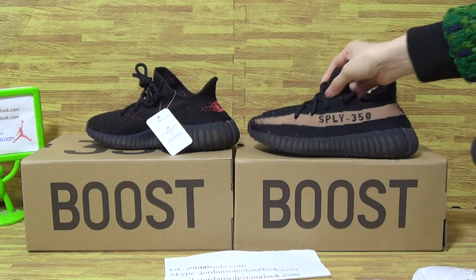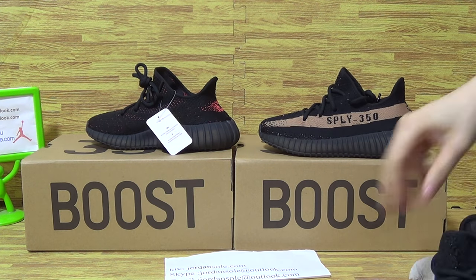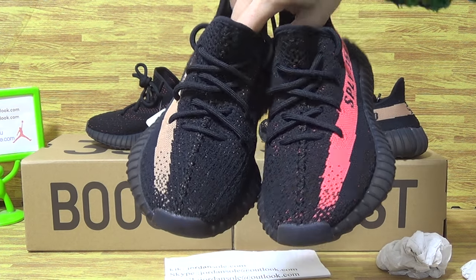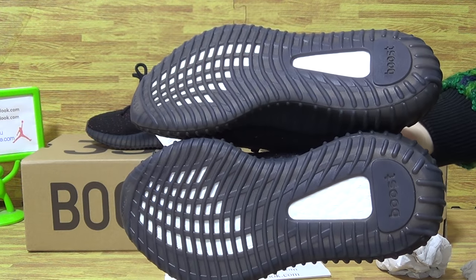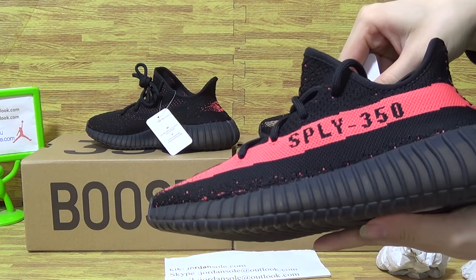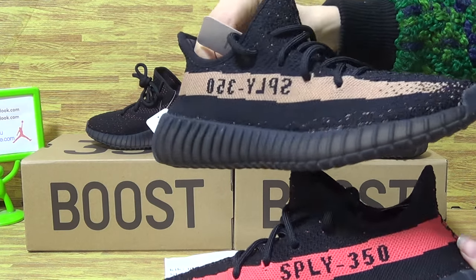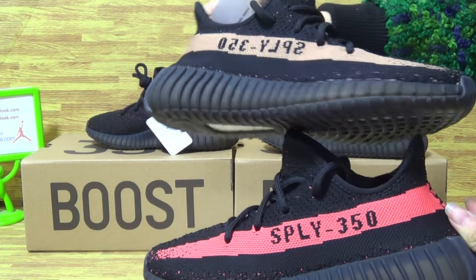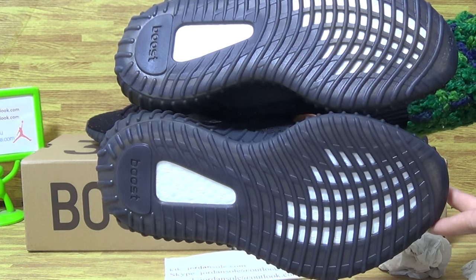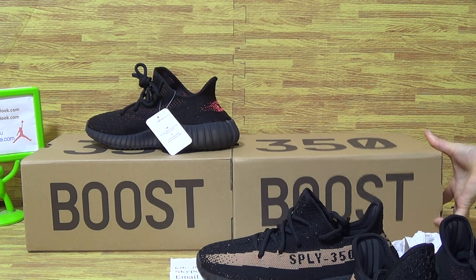Now pick up one, let's show you guys the comparison. Let's use the box, let's use the button. And this side — this kind of shoe box.